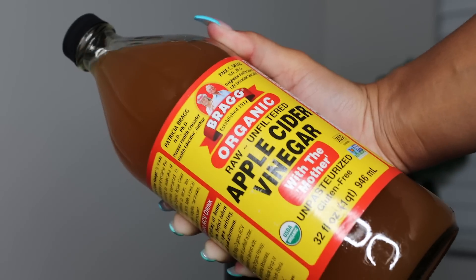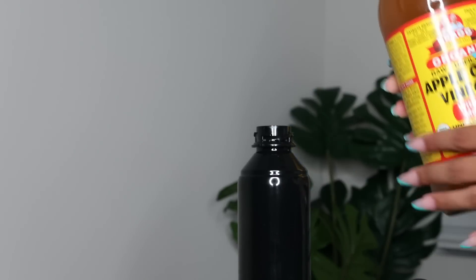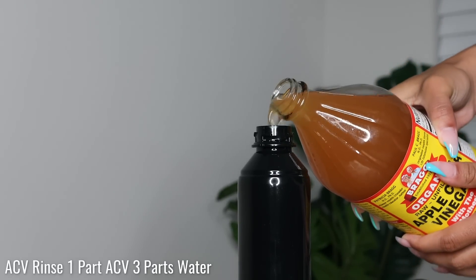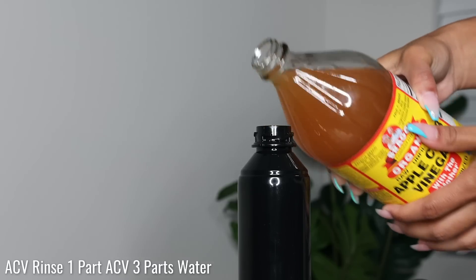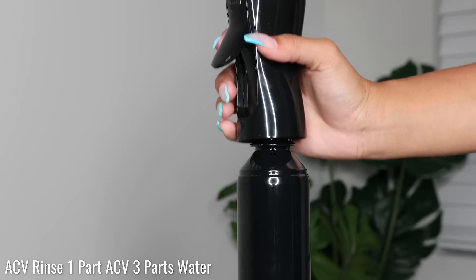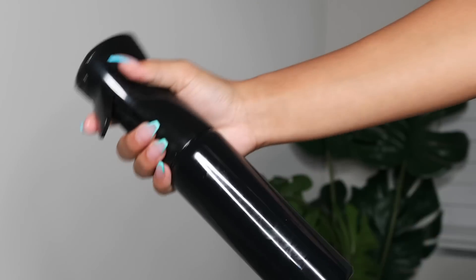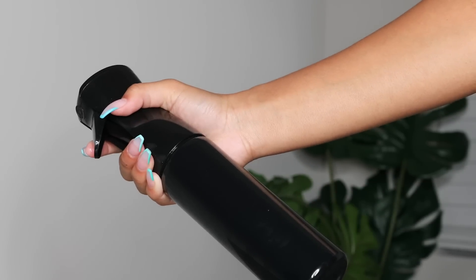Hey guys, welcome back to my channel. Today I'm going to be doing a little chill wash day playlist. To start off I'm going to be doing an apple cider vinegar rinse, which is basically one part ACV and three parts water. This is really good if you have dry scalp, y'all — a game changer. My scalp has been extra dry lately, not a fan.